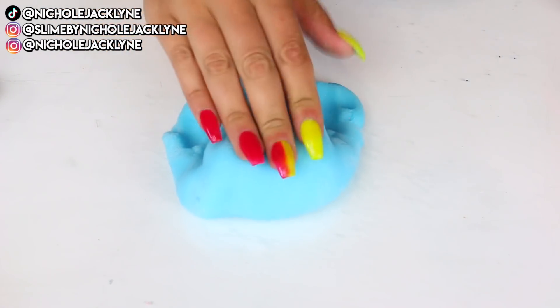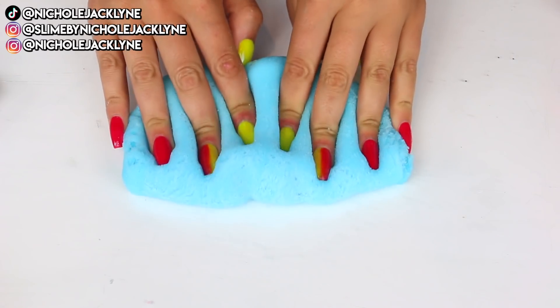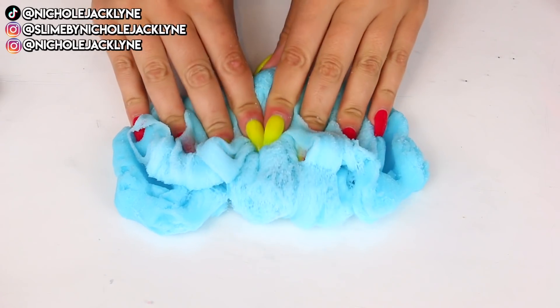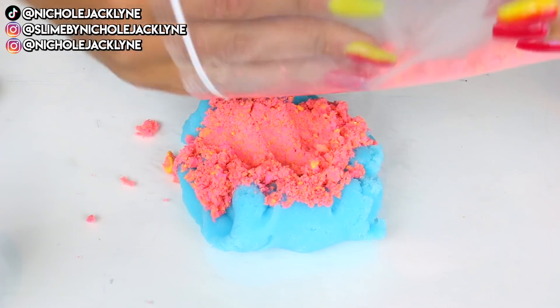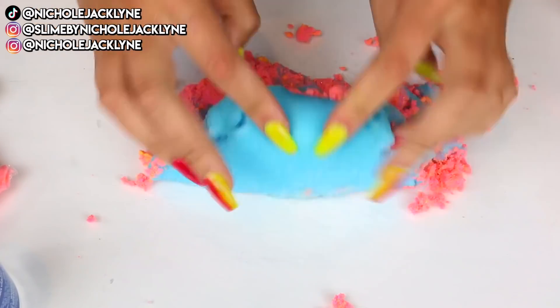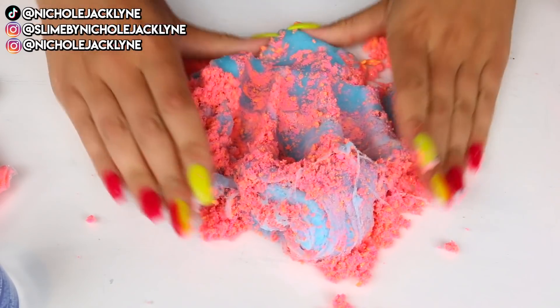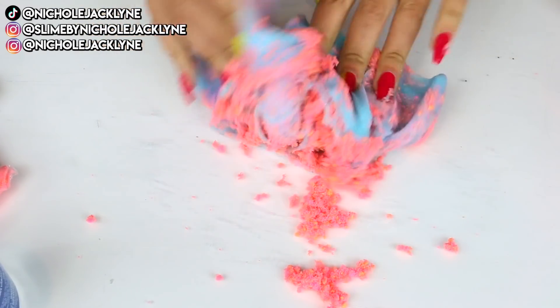I decided to do a little weird twist on this. I found some hot pink moon sand and decided to combine it into the slime to see what we could do with the texture, since it has a really cool cloud jelly cream texture. My goal was to make these extreme makeovers and not just stack colors in a jar, so I mixed the hot pink sand with the blue raspberry cloud slime.